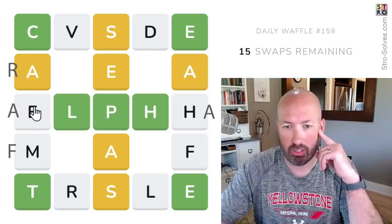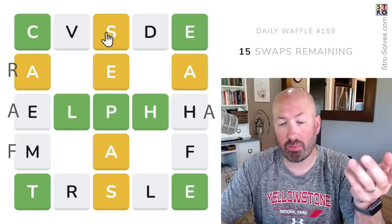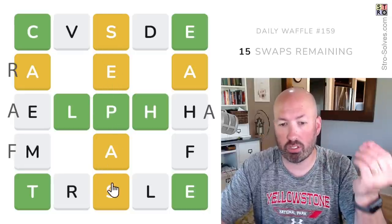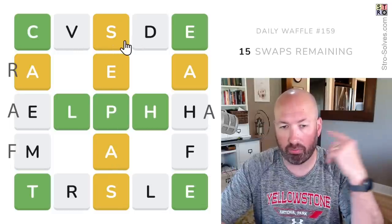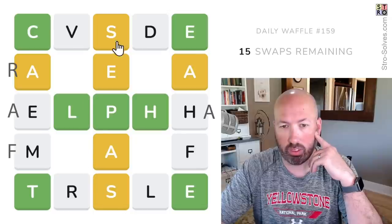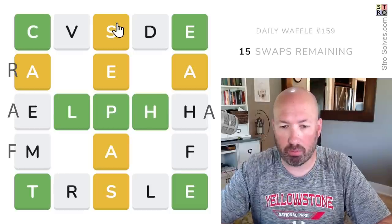I think we just have the two E's, but this E has to be in the middle column, so there's a good chance it's going to be first or fifth and not fourth, because we're going to need some vowels in those other words. I think there's going to be an E in the middle of the top row or the bottom row.